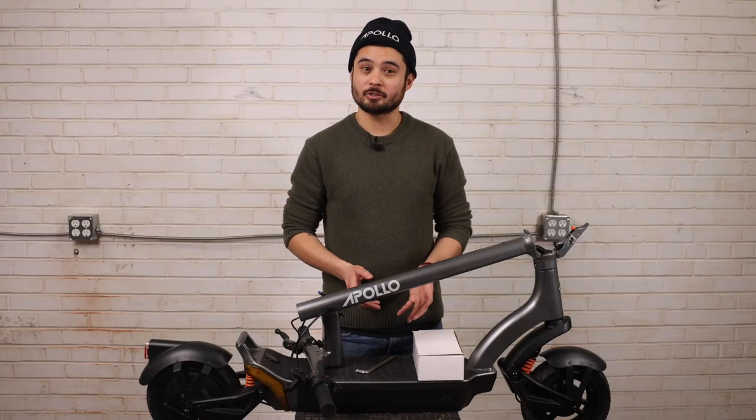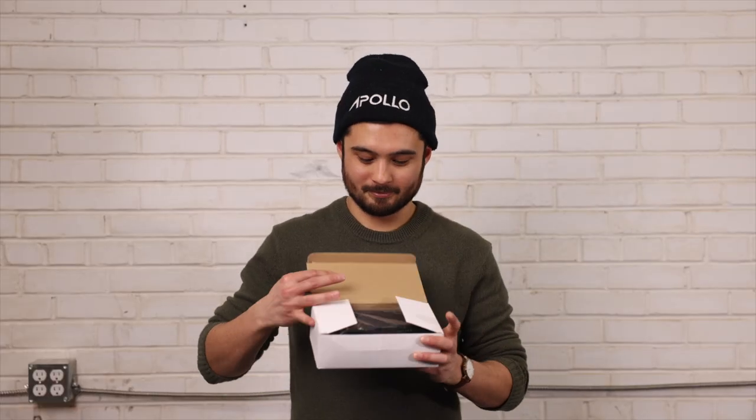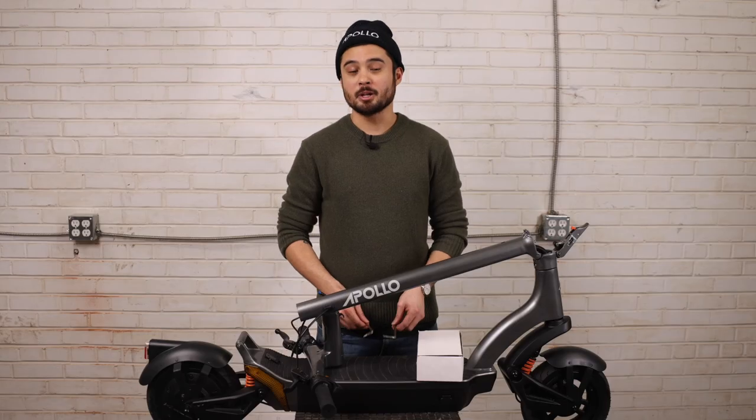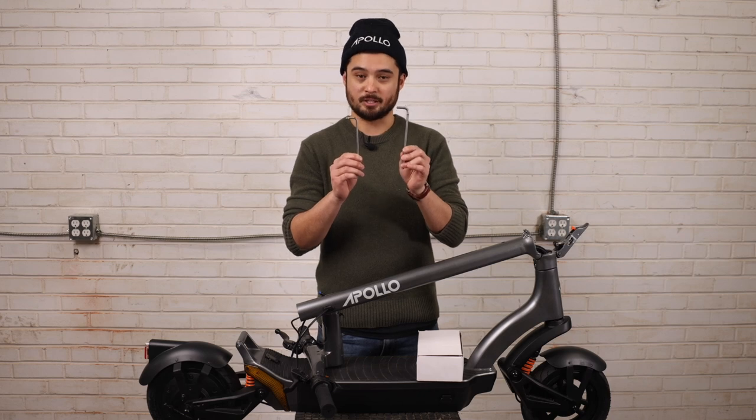After taking everything out of the box and removing all the styrofoam, you should have one scooter, one charger box and charging cable inside, and your allen keys or multi-tools. Now because this is a pre-production unit, ours does not come with a multi-tool, so we will be using a 4mm and 5mm allen key.